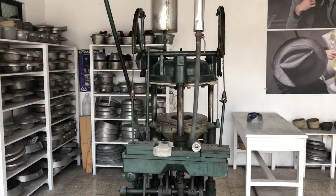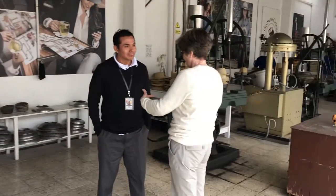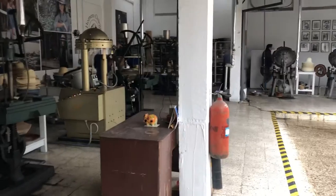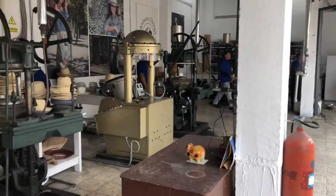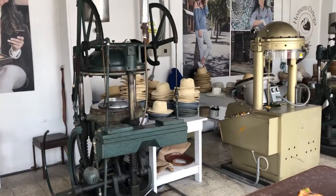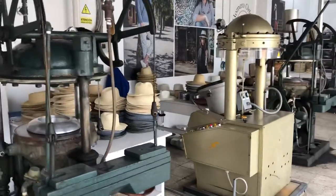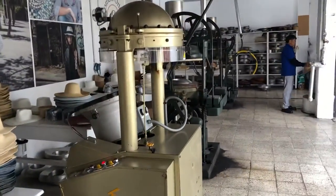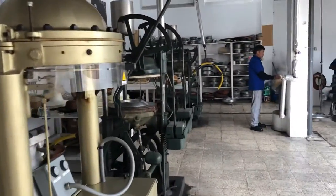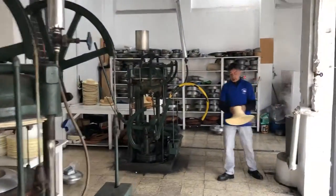And then the pressing machine. We can see some more pressing machines. Hats on the side. Now if I walk around here, see the rest of them.